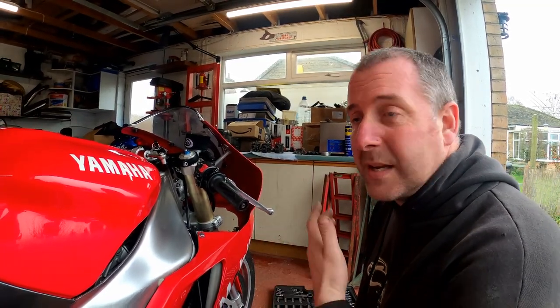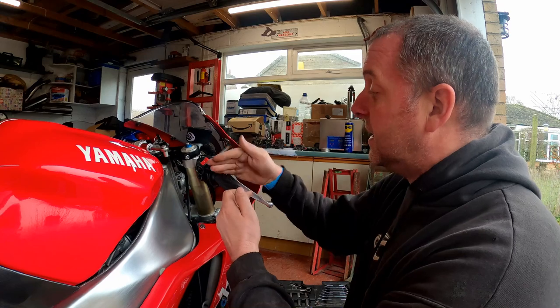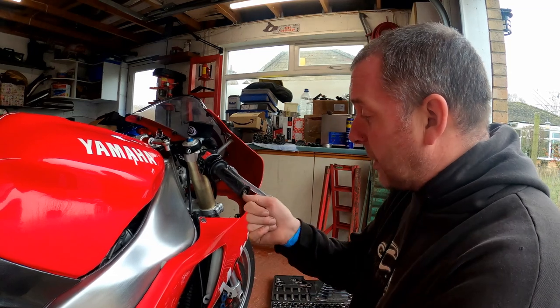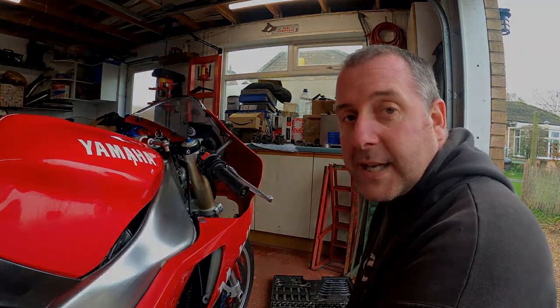Obviously there may be other options you may want to employ. Some people may wish to just bang that collar into the clip-on further so it's further down and doesn't interfere with the hardware. Whatever option you want to pursue, I'm going to use my slide hammer and remove it. So let me go and get it out and we'll crack on with that task.